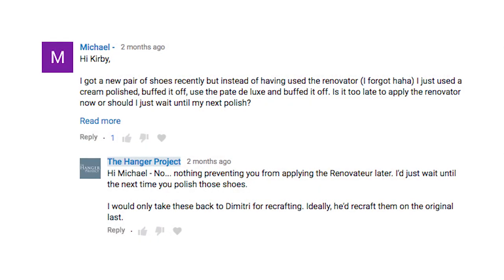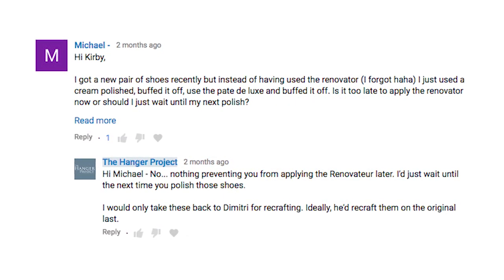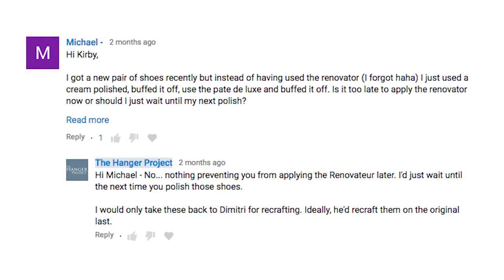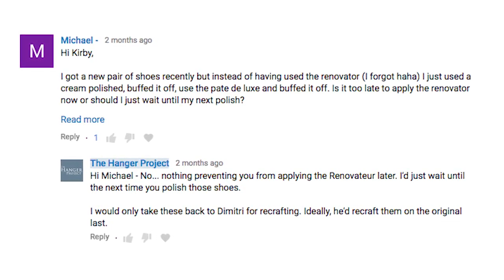Our first comment is from Michael on the first polish for my Dimitri Gomez bespoke shoes. His question is: I got a new pair of shoes recently, but instead of using the Renovateur I forgot and just used a cream polish, buffed it off, then the Pate Deluxe and buffed it off. Is it too late to apply the Renovateur now, or should I just wait until my next polish?